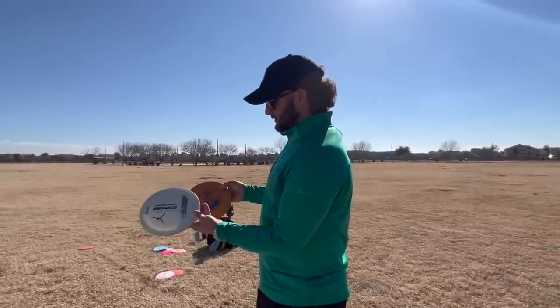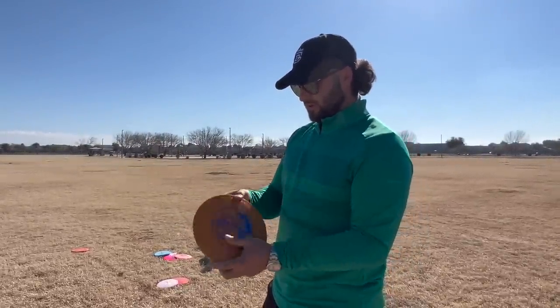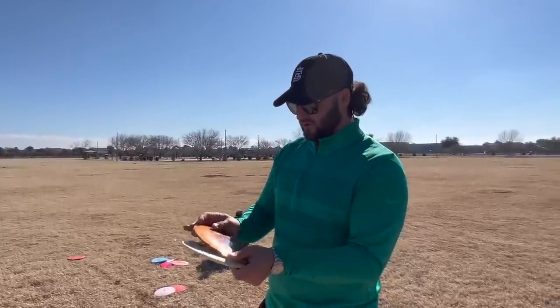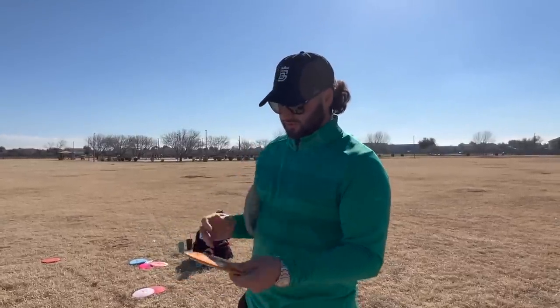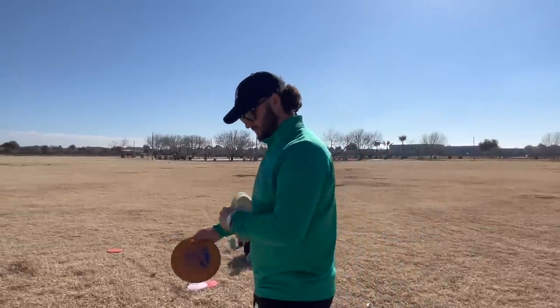Here we have the Aera versus the Lariat. They feel pretty similar in the hand — definitely a similar profile and shape. I would say the Lariat is a little softer than the Aera, especially in the rim. But definitely still, like I said, flip up and go straight. Let's throw it.